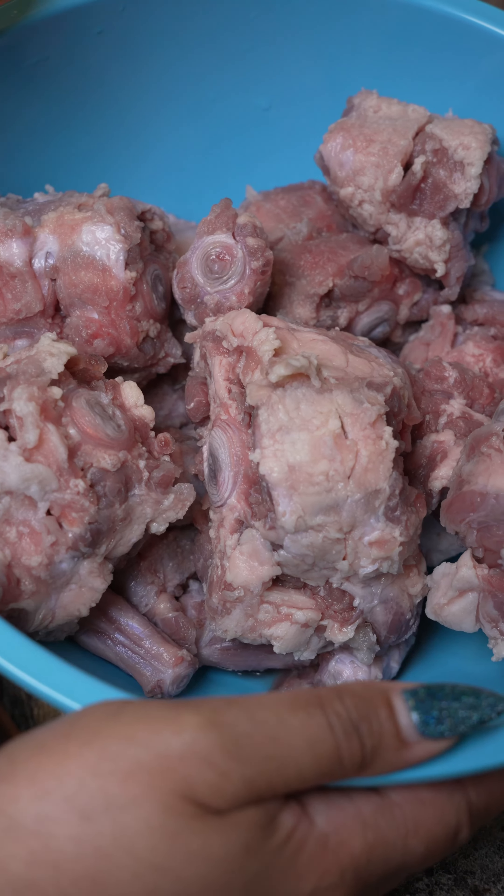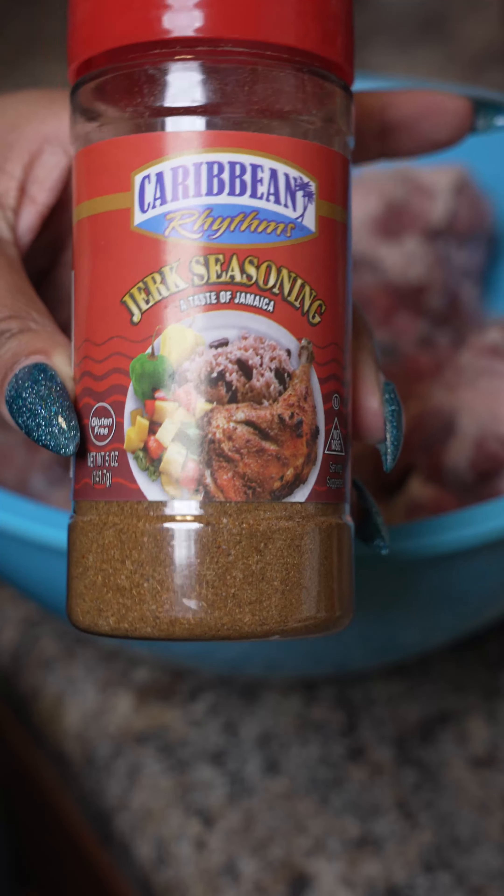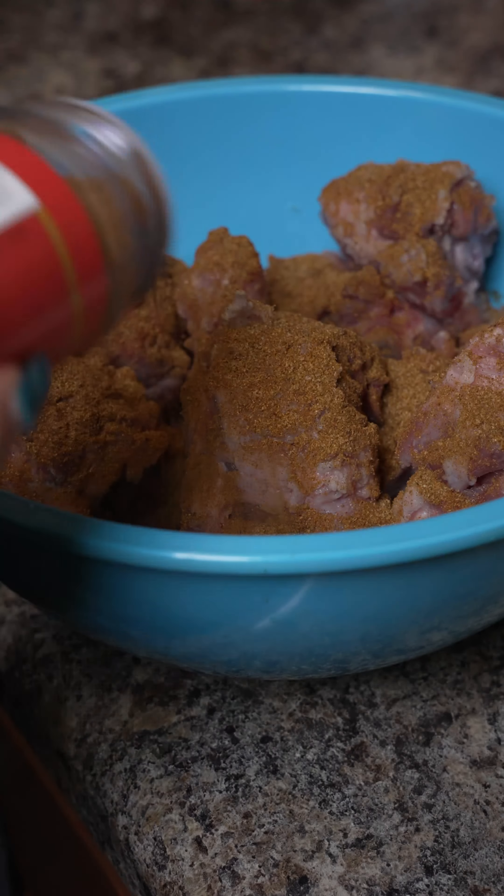Wash and trim the excess fat off of your oxtails. Make sure that they're dry. Season with jerk, then you're going to want to season with some smoked paprika. Find a really good garlic blend.